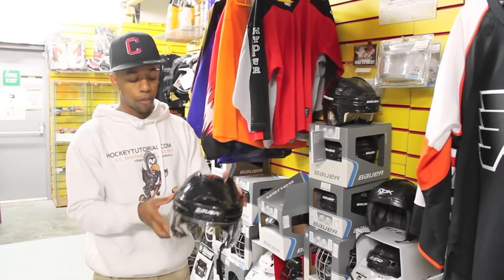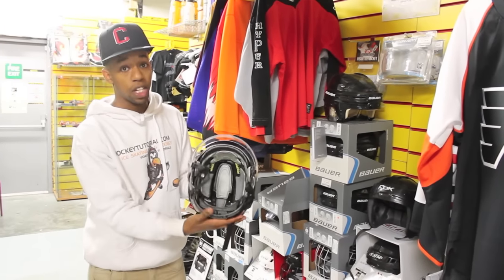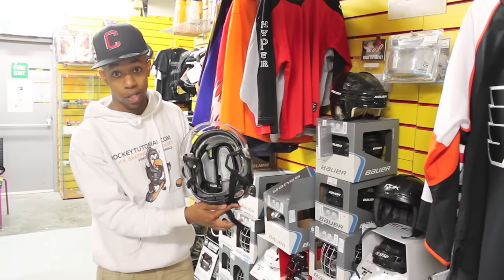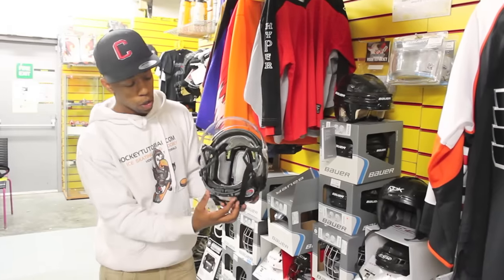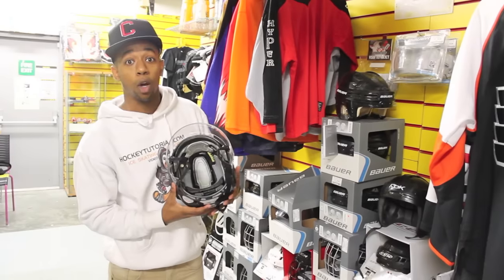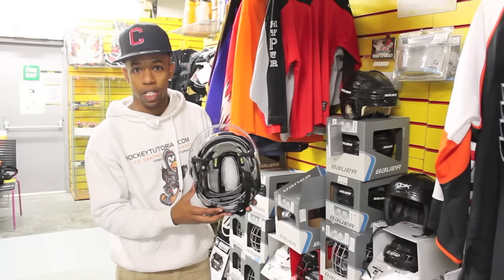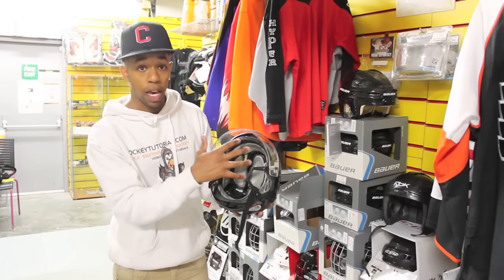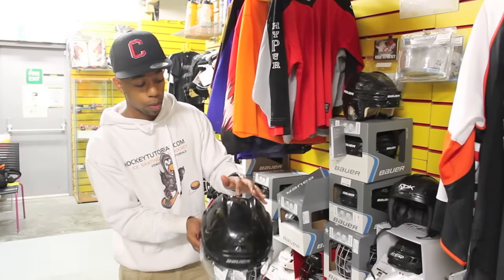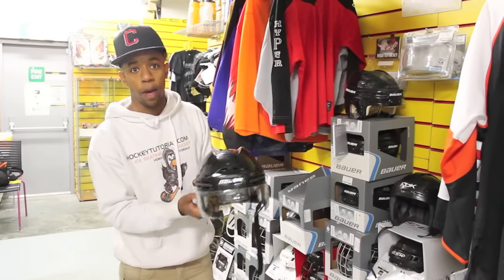For example, this helmet over here is the Bauer 9900, which is pretty much a top-end helmet. Inside there's an incredible amount of protection — plenty of pads with extra pads in the middle to increase comfort and support. You also get adjustable clips at the back which move the base of the helmet to cup your head more comfortably and fit more securely. There's also incredible ventilation with plenty of ventilation holes keeping you nice and dry and comfortable while you're on the ice. This is the sort of stuff you can expect from a top-end helmet.